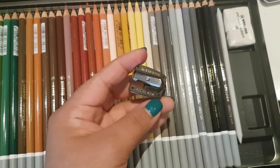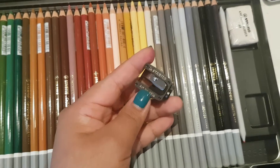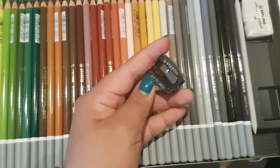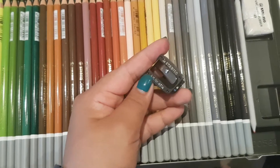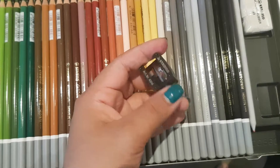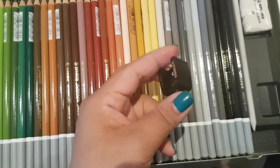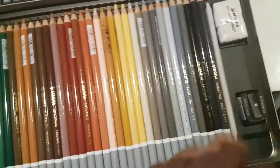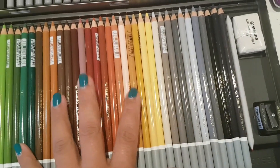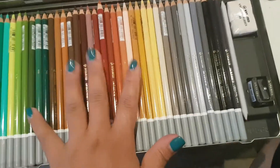The cheap sharpener I have is really really good — it doesn't break the lead of my pencils. I use it for Derwent, Prismacolor, Marco Refine, Marco Renoir, Crayola — you name it. So let's see how this new one performs.